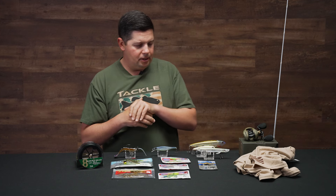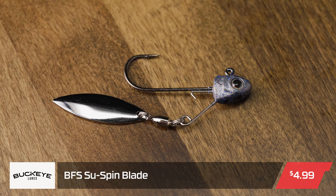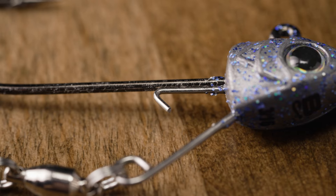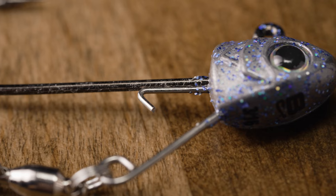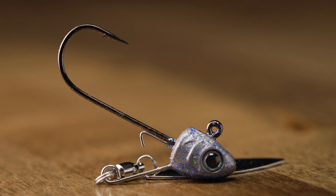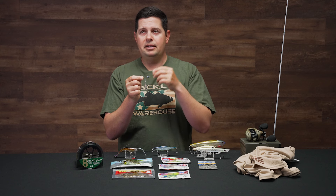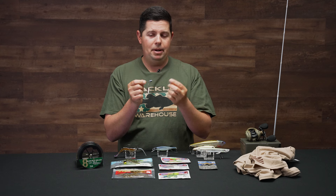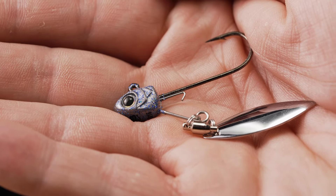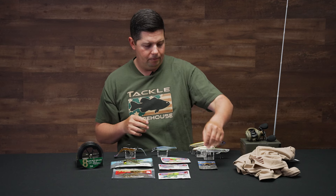Now let's get into some small stuff from Buckeye Lures — the BFS Sous-Spin. It's a tiny little bait finesse style underspin jig head. They've made this sous-spin jig head for a long time and it's great to see another size added to the lineup. Now you've got a smaller profile option — if you're trying to run smaller style soft plastics and you have a favorite little swim bait, but you need an underspin small enough to fit it without overpowering it or getting the hook shank too far down into the tail.